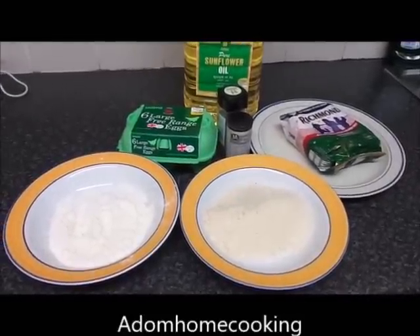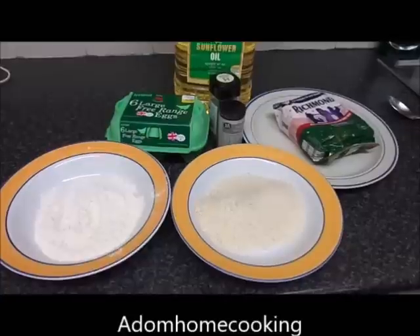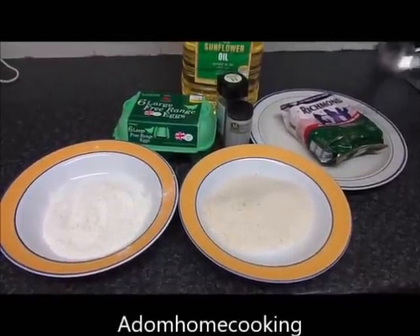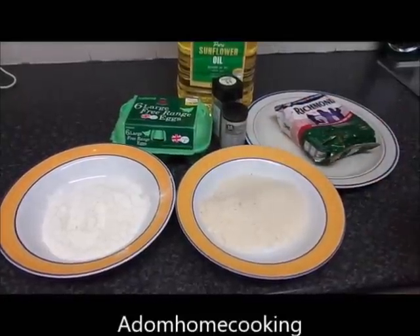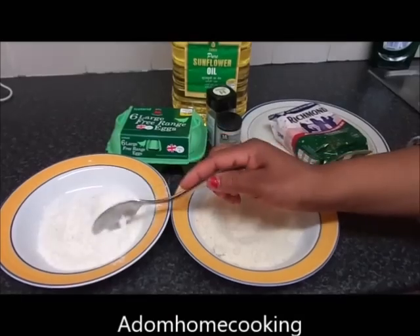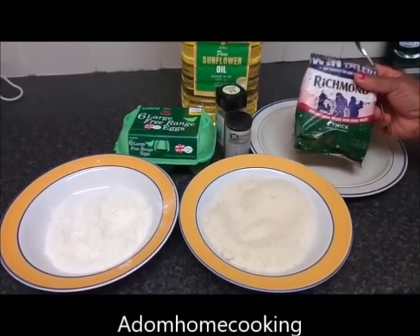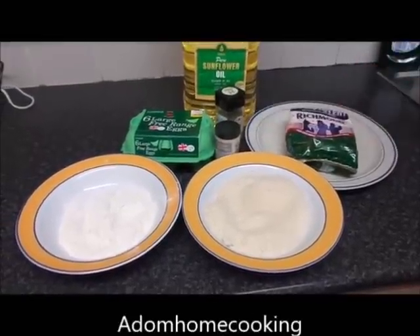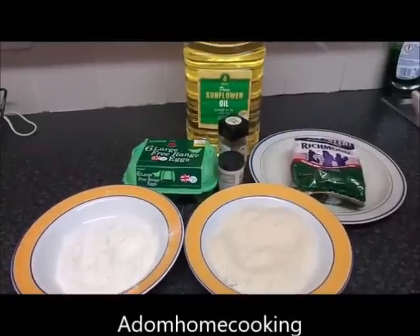Welcome to Adam Home Cooking. Today we are preparing Scotch eggs. These are the ingredients: free-range eggs, breadcrumbs, flour, sausage meat, white pepper, mixed herbs, and sunflower oil for deep frying.